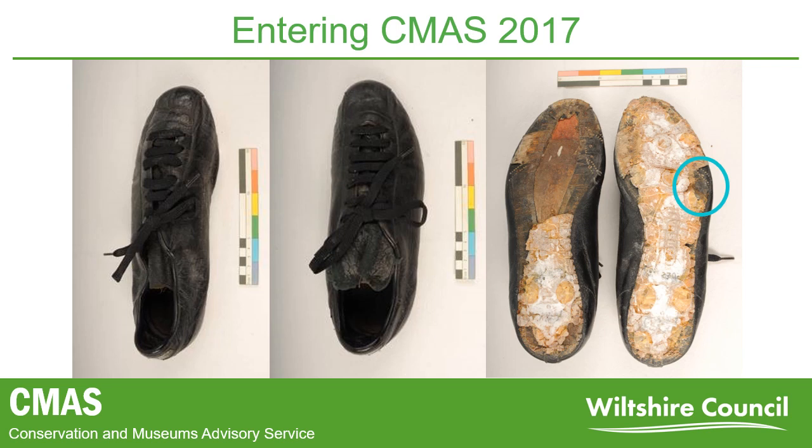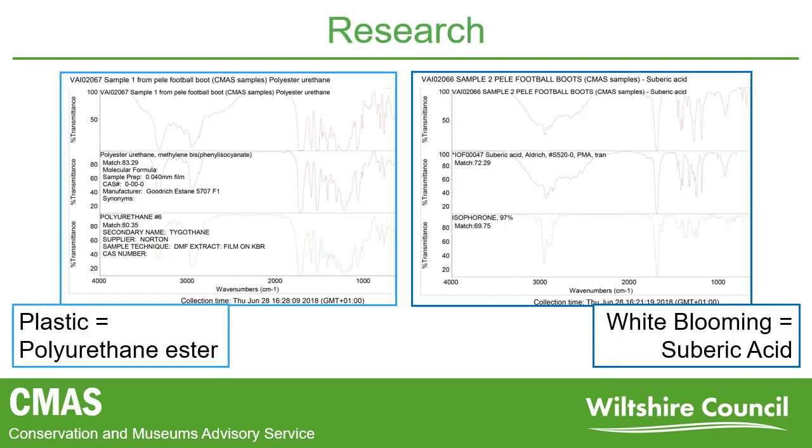A treatment plan needed to be put together before any treatment could begin. Any treatment plan begins with some form of research. Plastics are very much an emerging area in conservation, so information and research is limited. Plastics are also very complicated, as they tend to be made up of many components, such as the plastic base material, plasticizers, and any fillers or additives.